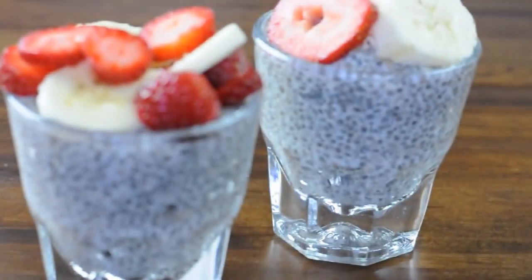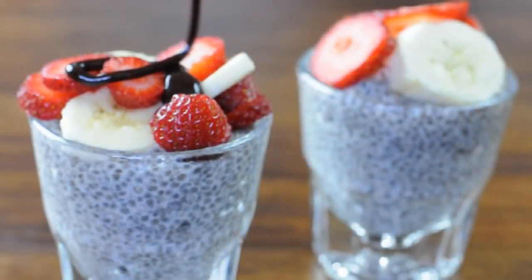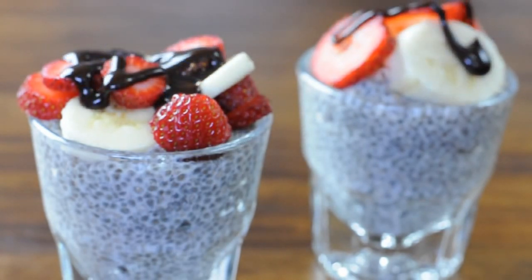When you're looking for a filling, nutritious, and delicious treat, chia pudding has you covered. It's easy to make and fun to turn into a creative build-your-own parfait by adding toppings like fresh fruit, dried fruit, and chocolate chips.